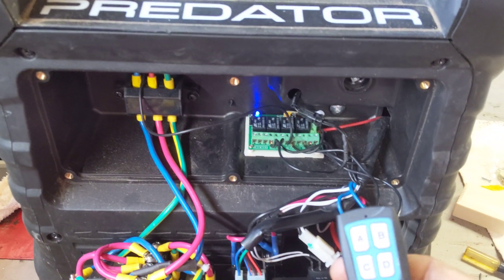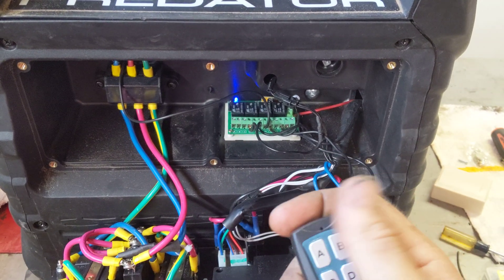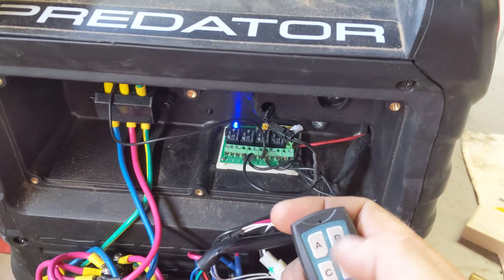The system I chose to use was a four-channel relay controlled system — A, B, C, and D. I used A, B, and C.